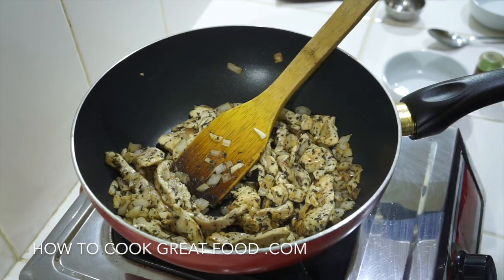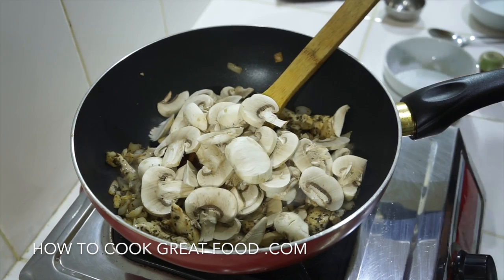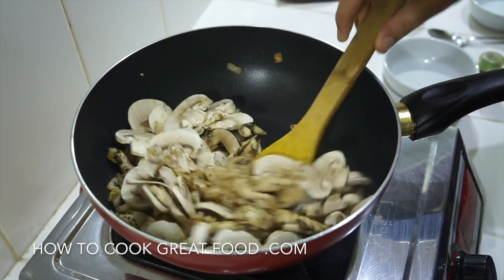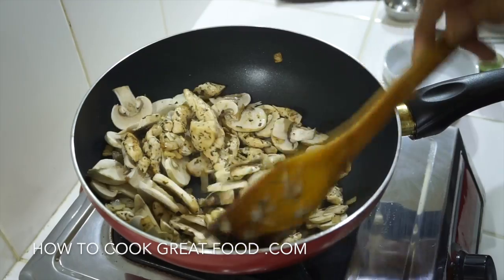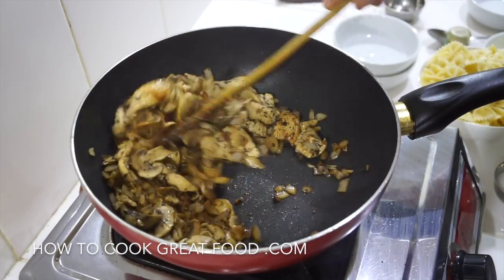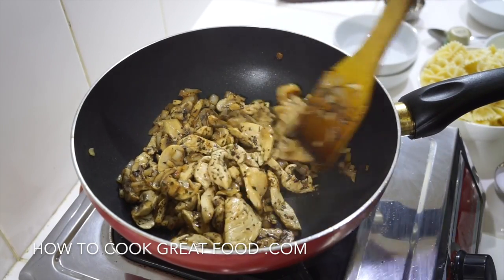It's at this stage we're now going to add in our fresh mushrooms. About another three to four minutes — we might get a bit of moisture from the mushrooms; keep stirring pretty much all the time. As you can see, our mushrooms have broken down and reduced in size.